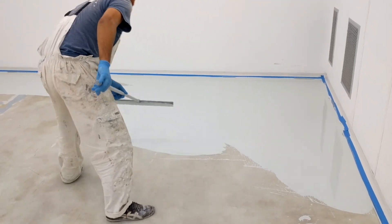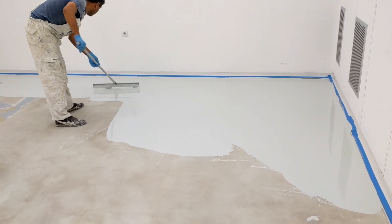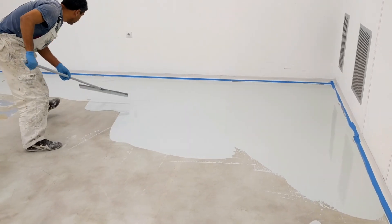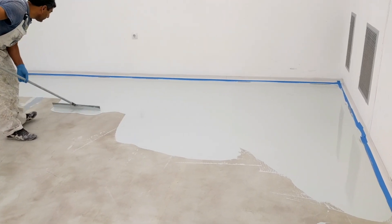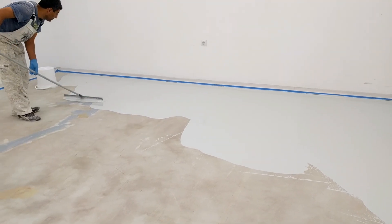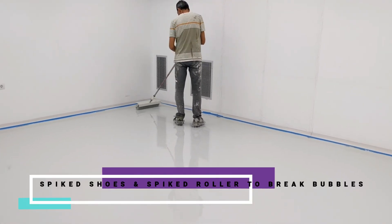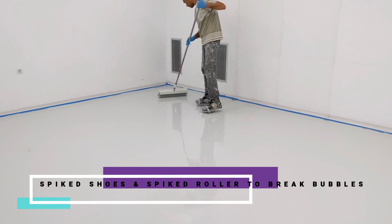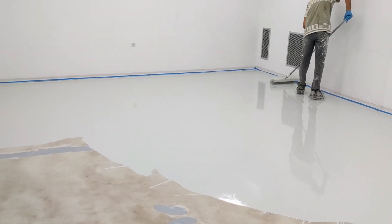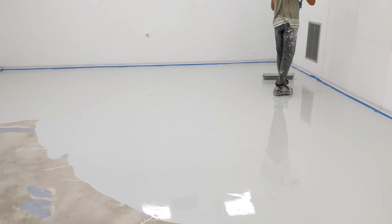Once spreading is complete, another worker wearing spiked shoes uses a spiked roller to release the bubbles, which gives the final surface finish. Keep in mind this product has a pot life of around 40 minutes, so you need to move fast and keep pouring more product as you go. Here we see that worker in spiked shoes breaking the bubbles — that is the main procedure for applying a self-leveling floor.